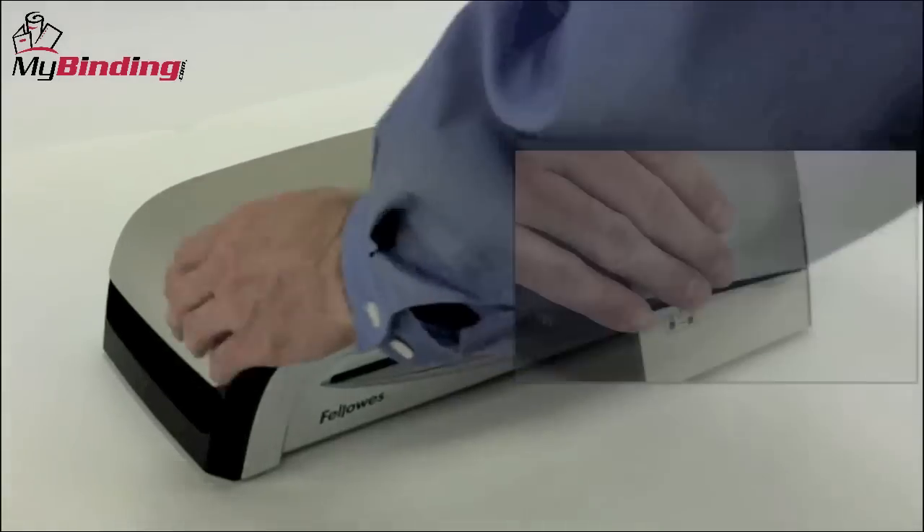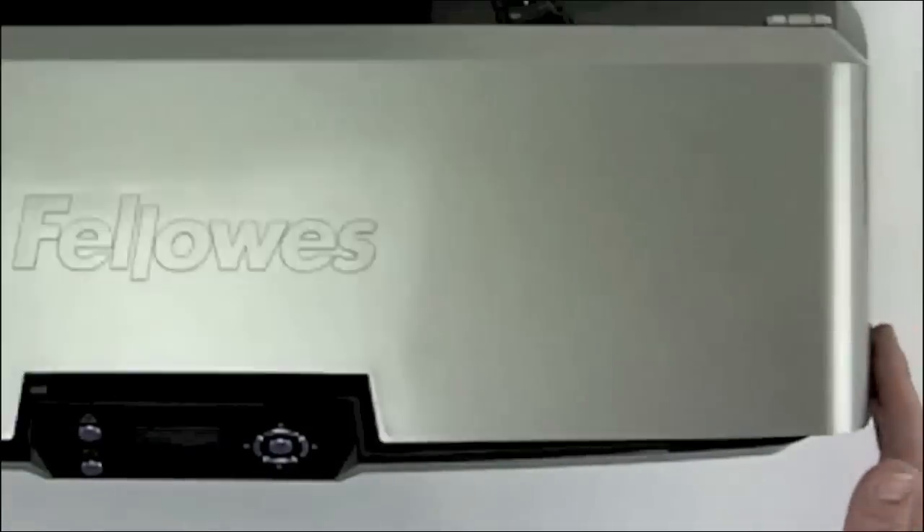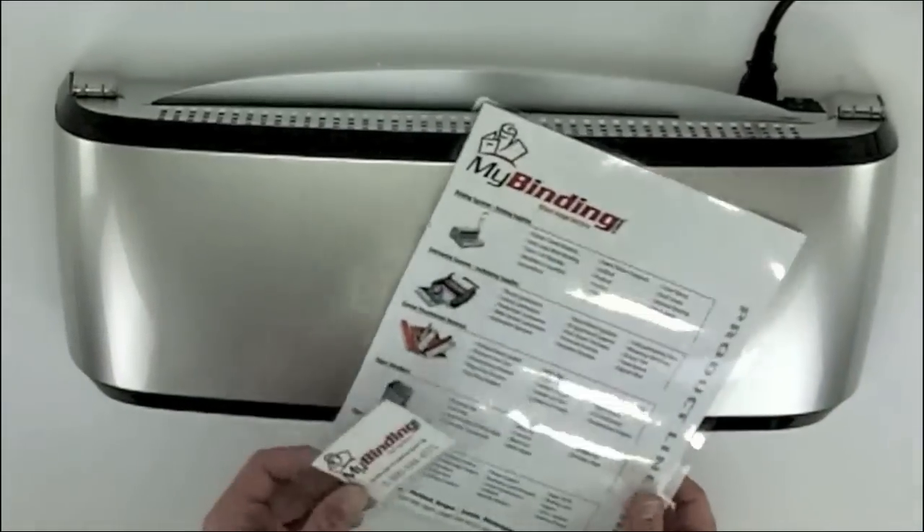As with many of the Fellowes lines of laminators, the top pops up for easy access for cleaning or periodic maintenance. The quality of the product is as great as it is easy with the Fellowes Venus 125.